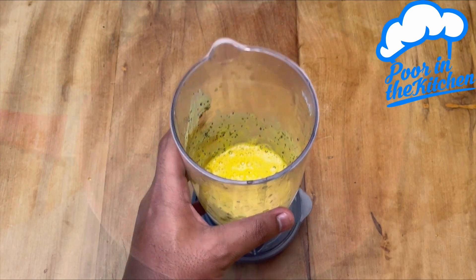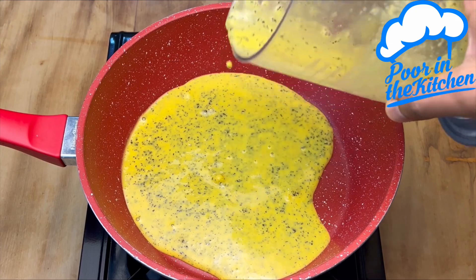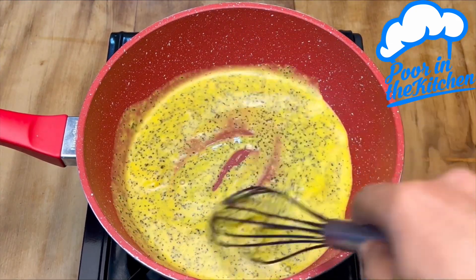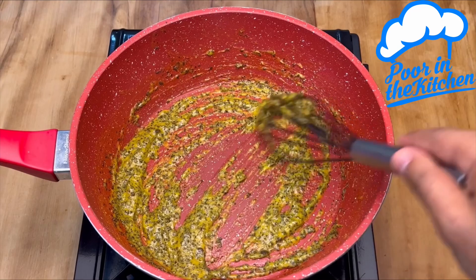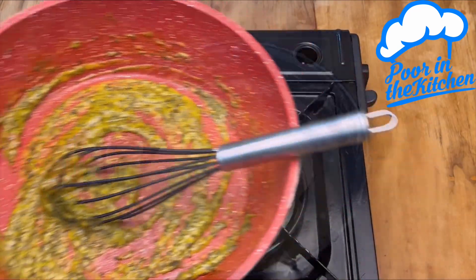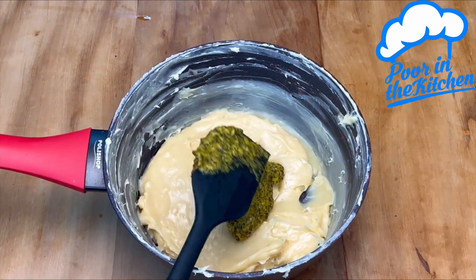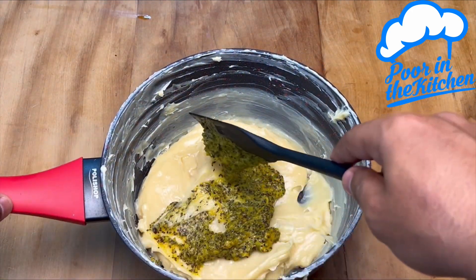We'll take it off at this point and mix it in with our brigadeiro. Mix it up good. Done — just got to move it to cling film now.